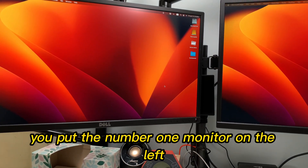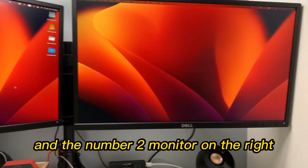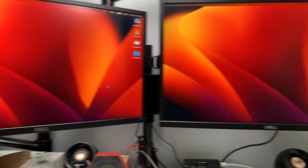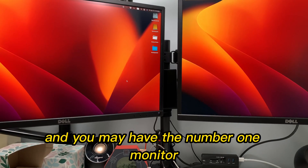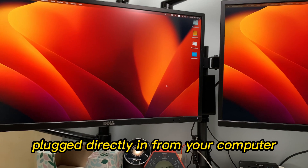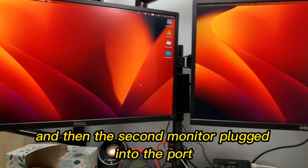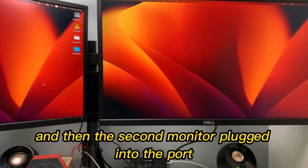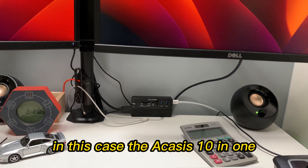And if you're like me, you put the number one monitor on the left and the number two monitor on the right — one, two, that's the way we read. And you may have the number one monitor plugged directly into your computer, and then the second monitor plugged into the port, into the hub — in this case, the Akasis 10-in-1.